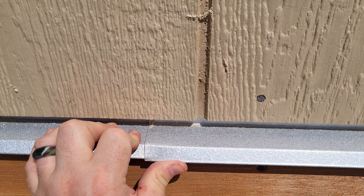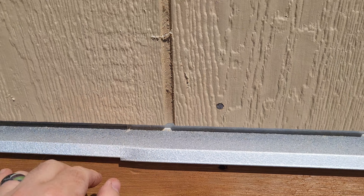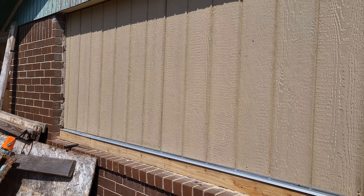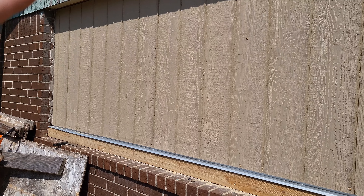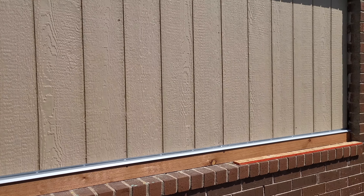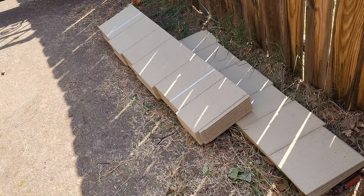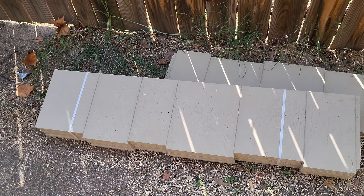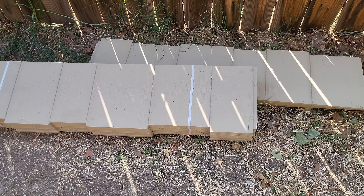I'll show you the front of the house — we already did some parts over here in the front. We put a new post in right here, did the top part right here, and there's still stuff we got to do — some trim pieces and stuff like that above the garage door. But yeah, it's gonna look good whenever we get it all done. Getting most of the siding done first.